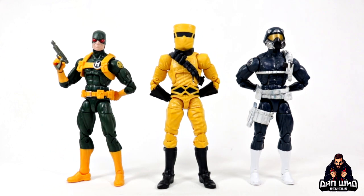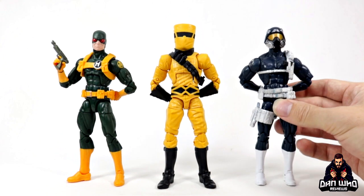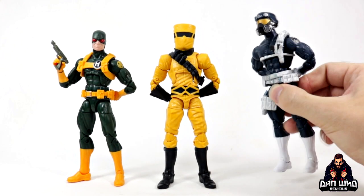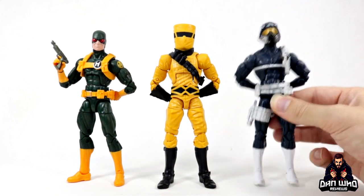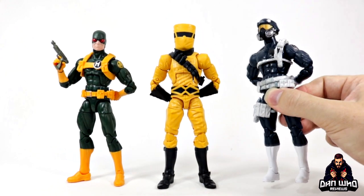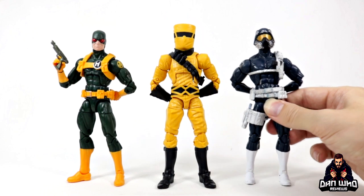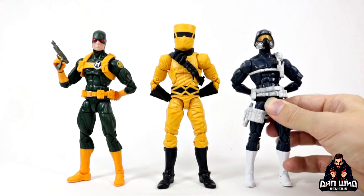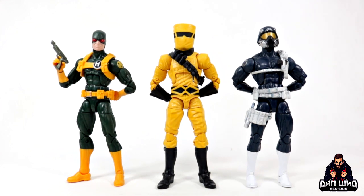Here we have our three Marvel Legends army builders — this is the Hydra single pack version from Hasbro Pulse, obviously AIM, and then we've got the Shield agent as well. I did think the Shield agent would probably be the third release, but it turns out now it won't be. So maybe we will get a Shield agent release next year. Hasbro, give us some interchangeable heads when you give us a Shield agent. We never actually got a Shield agent two-pack like we did with the Hydra and AIM. I still want to see more opportunities to get some Shield agents for the display — I want some people for the bad guys to fight, not just the heroes. But yeah, three great army builders from Hasbro. Bravo.